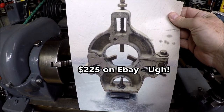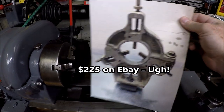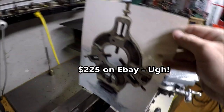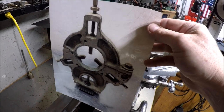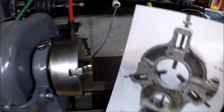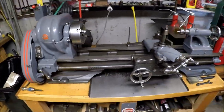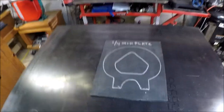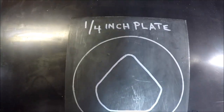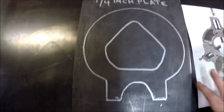Steady rests are running for about $225 on eBay, and given that price — and they're not that complicated — I thought I could make my own. Overall, I picked a quarter-inch plate that should work for the frame of the steady rest.